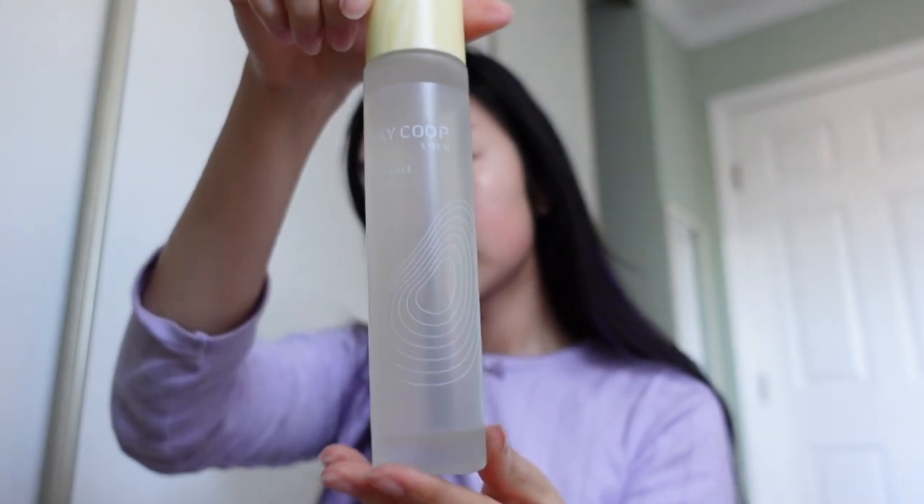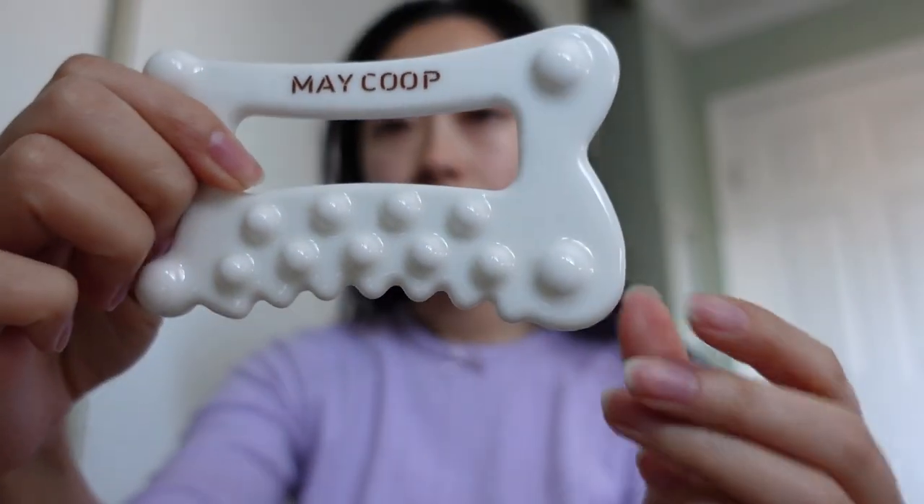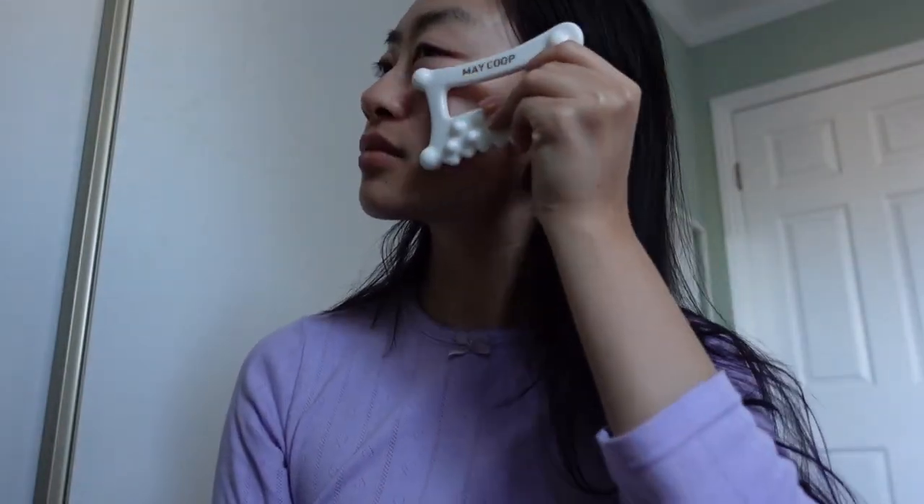Here we have the Raw Sauce, which is their bestseller. It is rich in antioxidants and helps with wrinkles for healthier skin. It was made to be suitable for all skin types — my skin loves this stuff. This is great before a gua sha or massage session. My face is prone to getting bloated, so I'm all for anything that promotes circulation or lymphatic drainage.